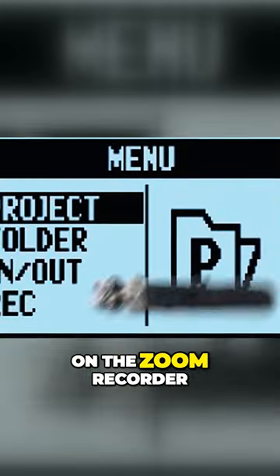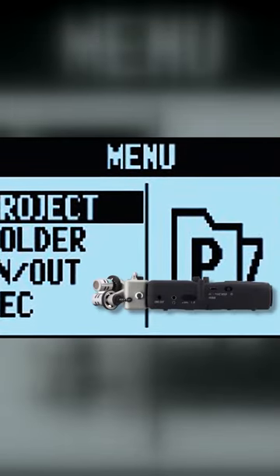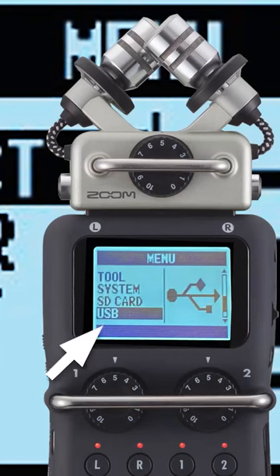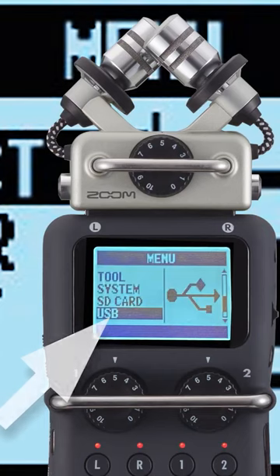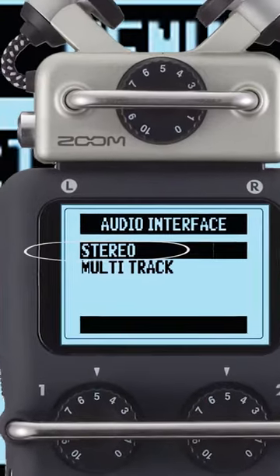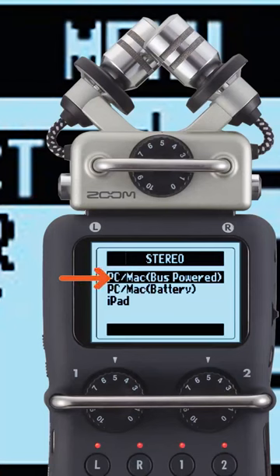Now you can turn on the Zoom recorder. In order to set up the audio interface, select USB through the menu. You'll then have the option to select audio interface, select stereo mix, and then select the PC or Mac bus powered option.